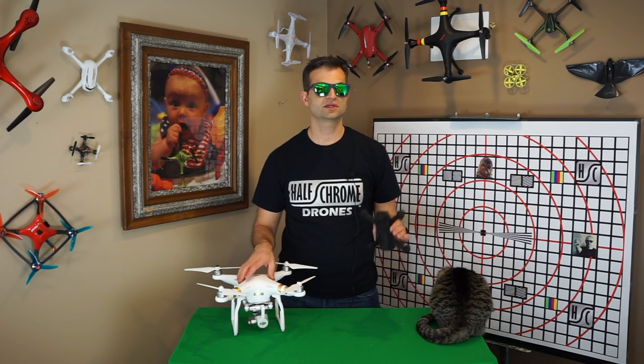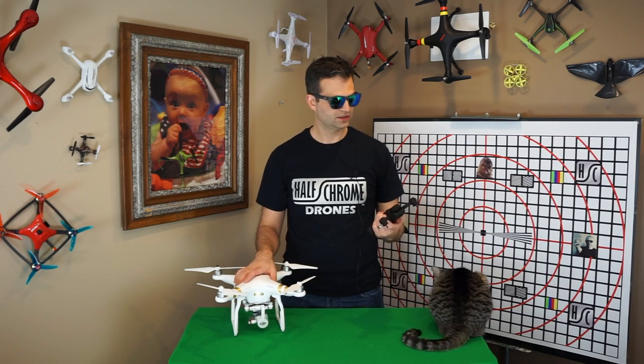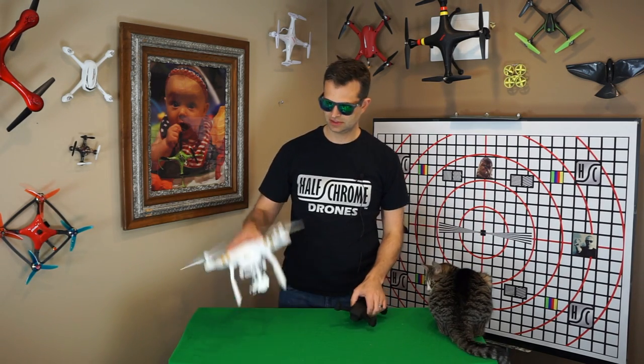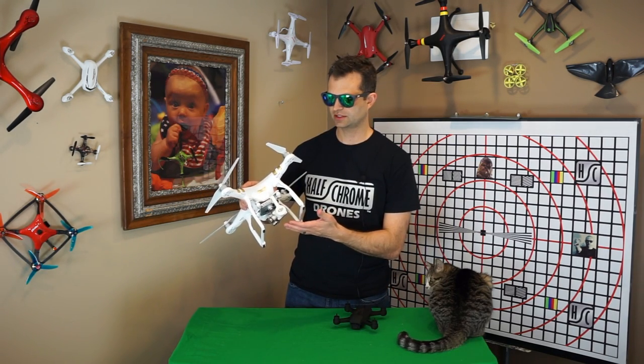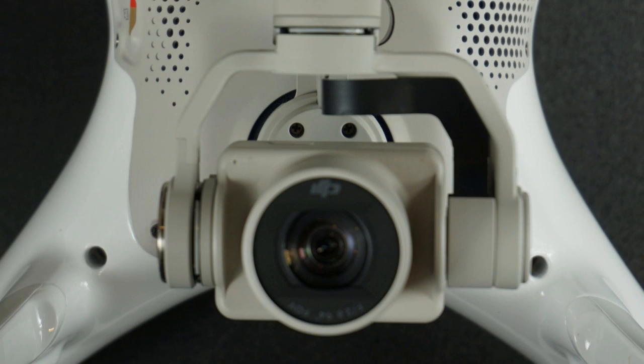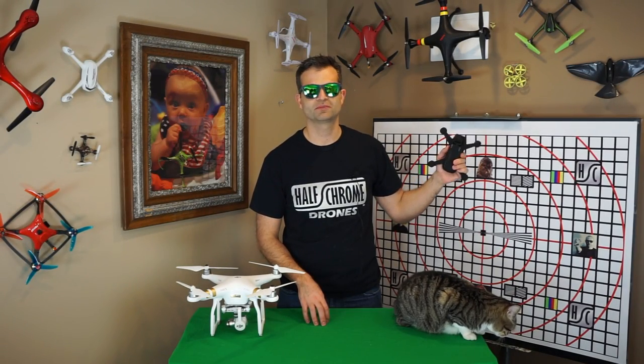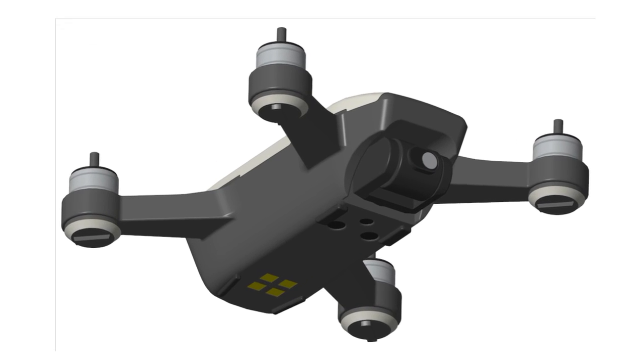Another feature we think this gimbal is going to have is the ability to completely turn the camera backwards, or at least up into the body of the drone — it's going to be able to stow the camera to protect the lens. Unlike other DJI drones that leave the camera exposed and require an aftermarket lens cap, this drone will stow the lens away, probably for landing. And how cool would it be if, before a crash — say you're in sport mode — the drone actually stows the gimbal to protect the most sensitive part if it senses danger?